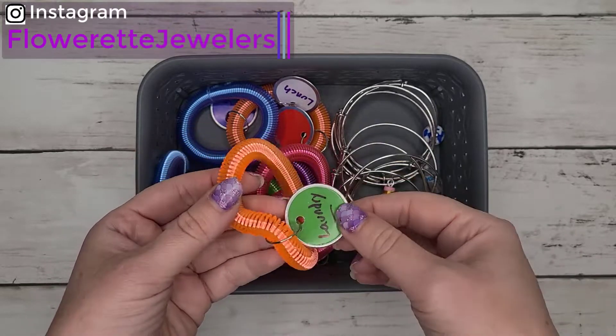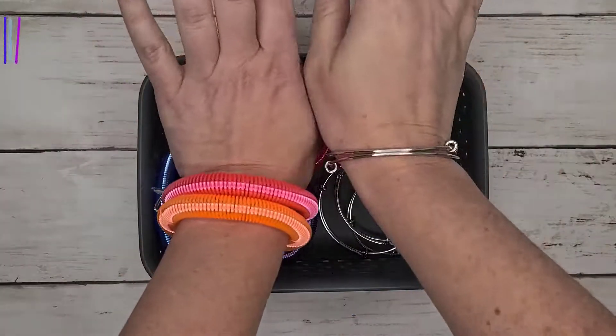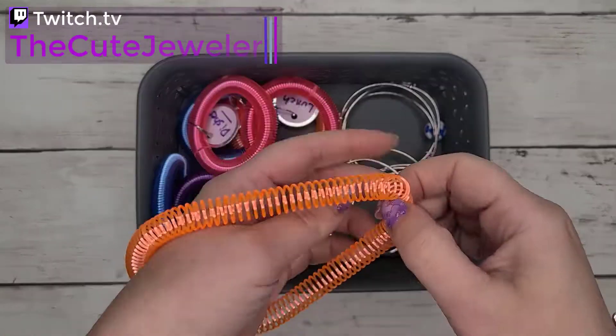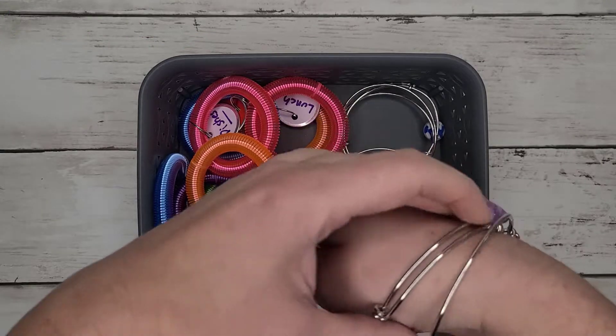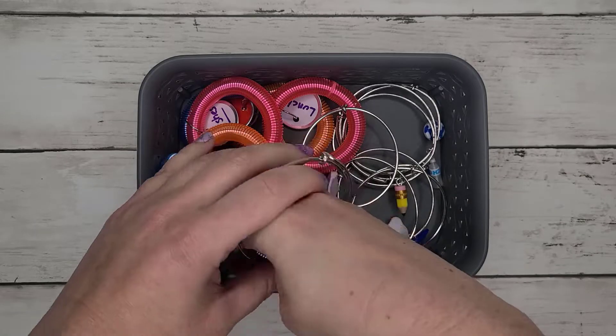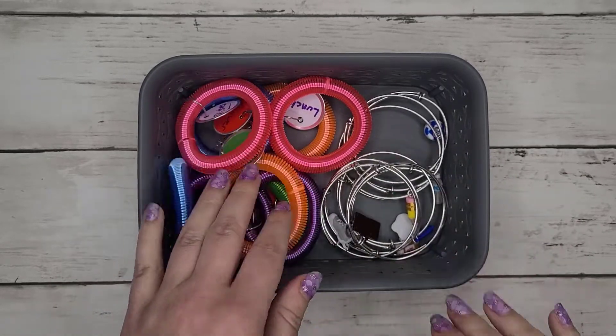Choose the tasks that you want to do, grab the corresponding bracelet, slip it on, and there's your to-do list. Nice and visible. Once you finish the task, you either take the bracelet off or switch it to the other wrist. These have been found to be super helpful with people who have executive dysfunction or just have a visual reminder of the things they want to do.